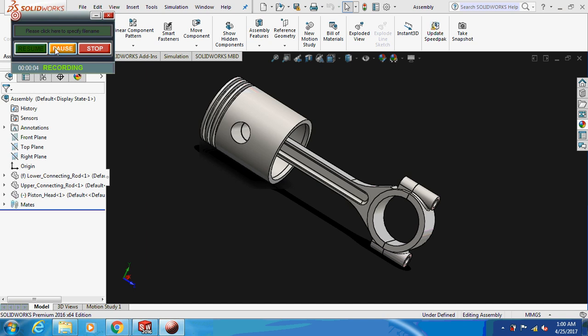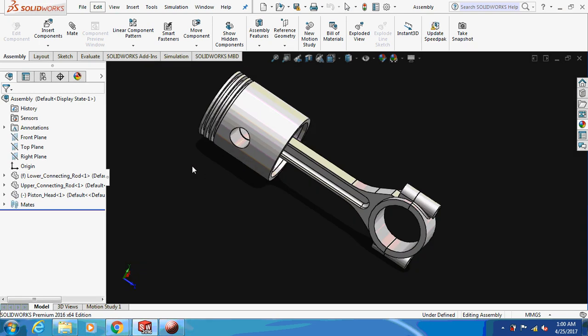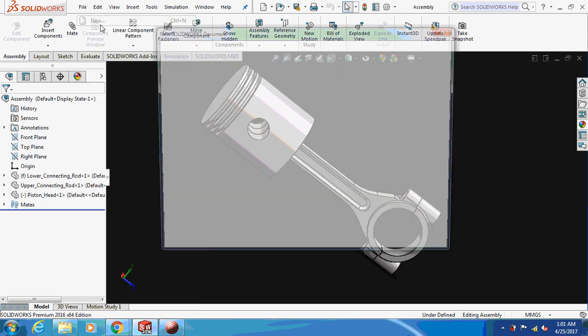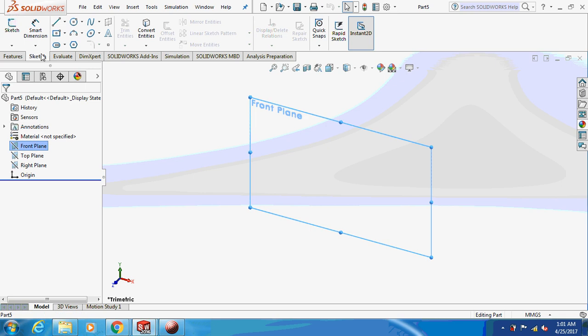Hello friends, welcome back to my channel — let's learn with a mechanical engineer. Today we are going to design a piston and a connecting rod assembly, as you can see on the screen. Without wasting time, let's begin with the design — first, the connecting rod part.